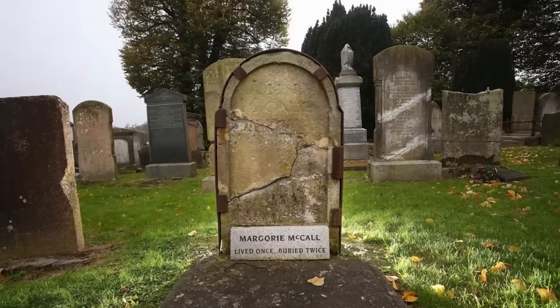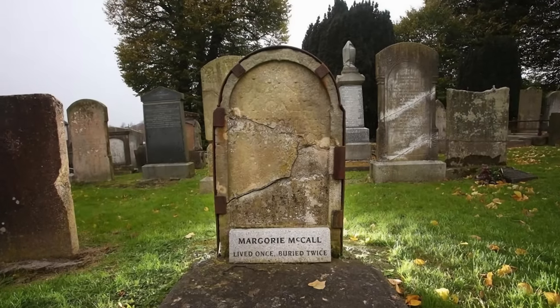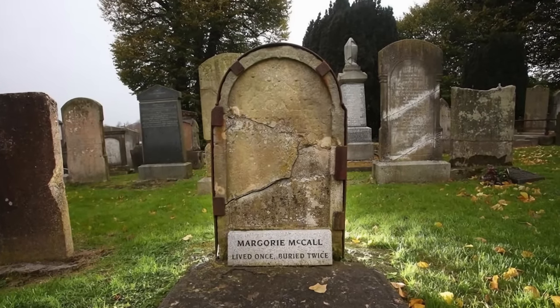Hey gang, welcome back to another video. Every now and again I'll see a photo from a cemetery that catches my eye, and most recently it was this one — a picture of a tombstone that had been broken at some point and had to be mended using some metal straps and tabs. I thought this would be an interesting addition to our already aging cemetery, so that's what I'm going to build in this week's video.